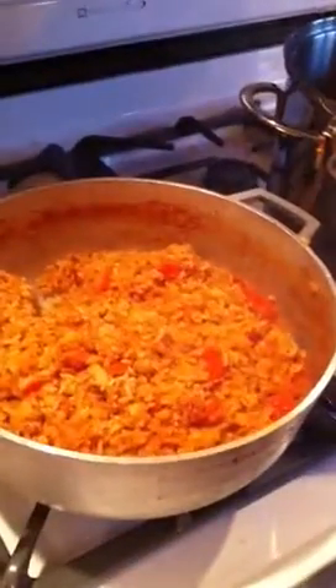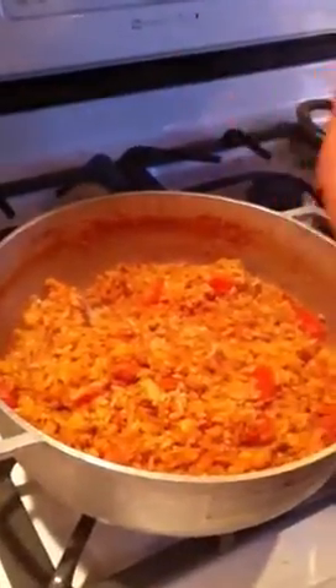Leftover meatloaf — we'll chop that up. It's for all you non-paleos. Brown rice, lentil beans, carrots, tomato sauce, celery. I'll bag that up into little four ounce packs, little Tupperwares.